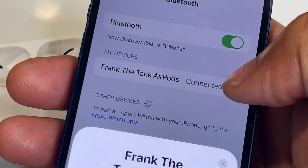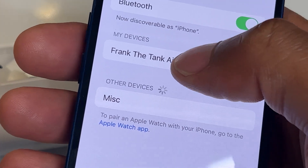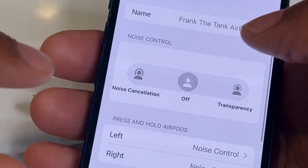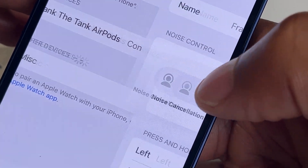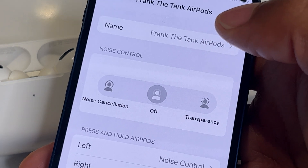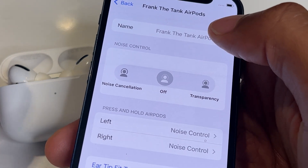Once it's connected, I'm going to tap this blue eye icon right here. Let me go back so you can see that better — there's a blue eye right here. I'm going to go ahead and tap the blue eye. It's important that you press the blue eye.